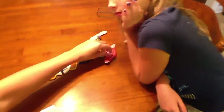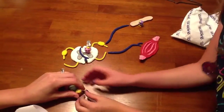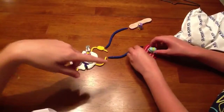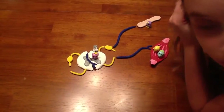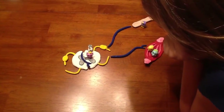At the same time, the interneuron sends another message down an efferent pathway through a motor neuron that alerts the effector at the triceps brachii. The triceps brachii opposes the flexion of your arm, and it needs to be inhibited so that your arm will not extend while it is flexing, preventing your hand from being burned.